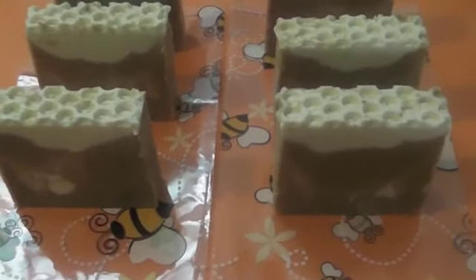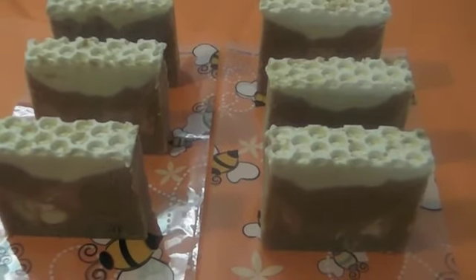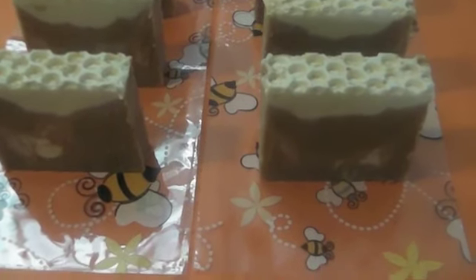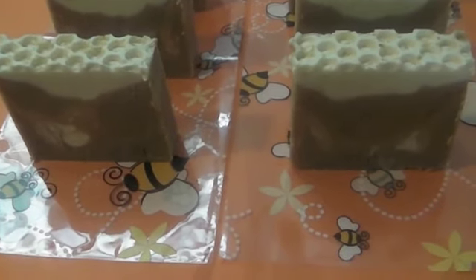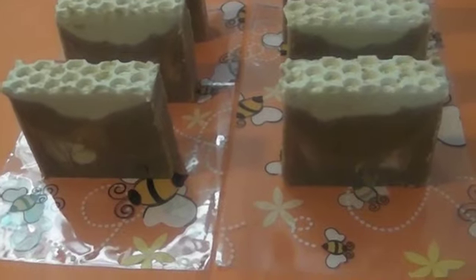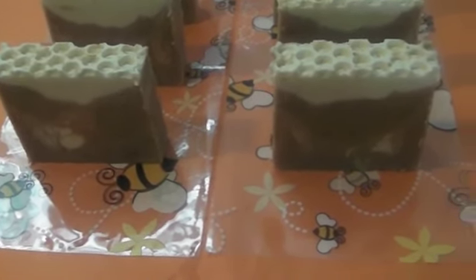All right, so I'm back again — here are the soaps all cut up. I actually got 10 bars out of it. These are just a few of them I wanted to show you. Once again, this is going to be named Honey Loves Oatmeal. It has real ground oatmeal inside, raw honey, and coconut milk.